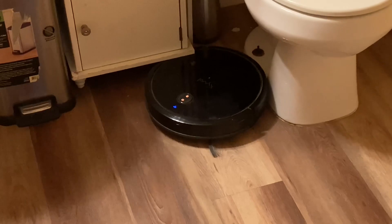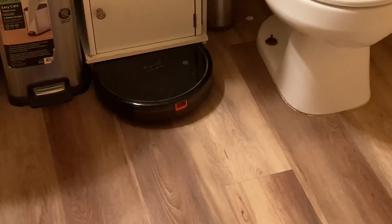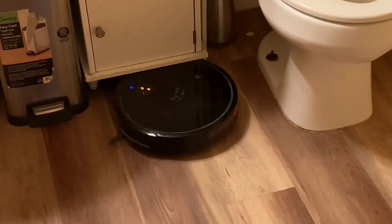Hello everyone, just a little discussion on my Kaivo D6 — I think it's discontinued — but anybody with a similar vacuum or the like, it might work.